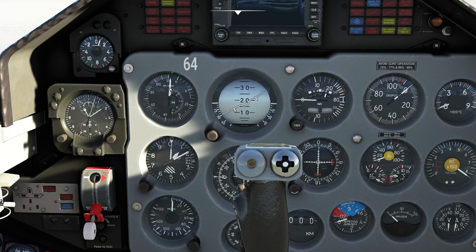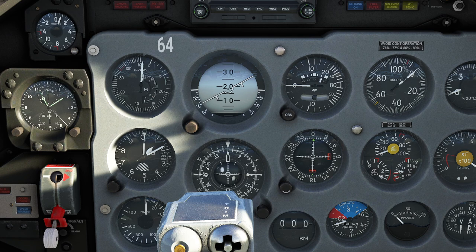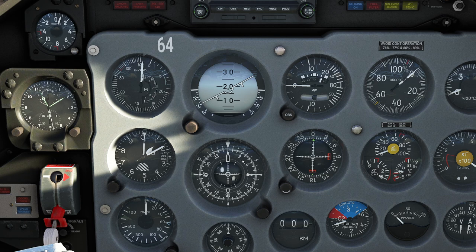Swinging around this way, we see a pretty standard set of instrumentation. We have our airspeed on this side — this is in kilometers per hour. Over here is the attitude indicator — remember it's a Russian style, so it's reversed the way you typically see in the west. We have our climb speed indicator — watch out, it is in meters per second, not feet per minute, though it's similar. We also have RPM and altitude.